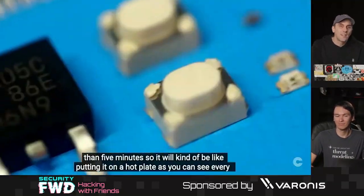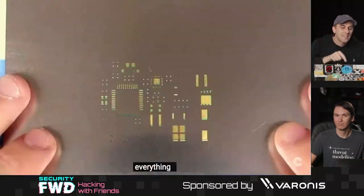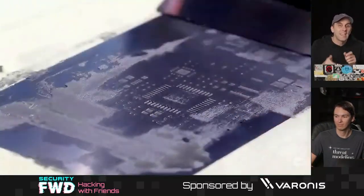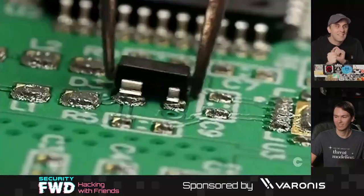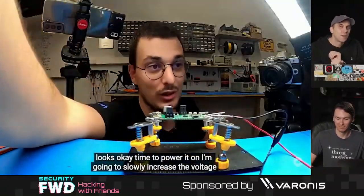The circuit board being soldered here is able to use a temperature probe, and when it's connected to the next circuit board it can keep that board at the ideal temperature by allowing just the right amount of electricity to flow through it.